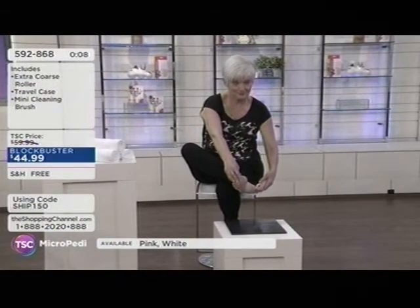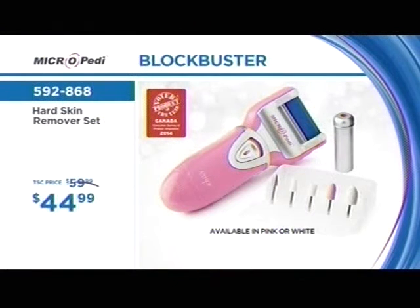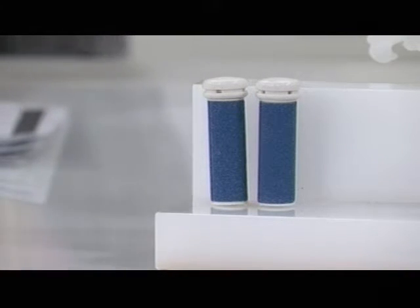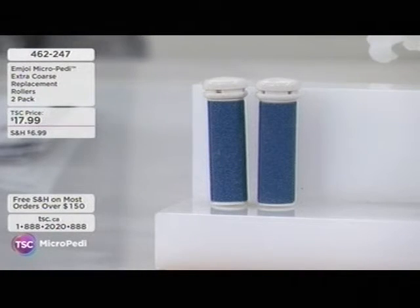Whether you're going to a tropical beach vacation and want smooth feet, or you just want to make sure hard skin is removed regularly — it's nice to take care of your feet at any time of year. The roller attachments are available — a two-pack at $17.99. How often should you switch out the rollers? It depends on how often you use it — once a month for some, once every two to three months for others.